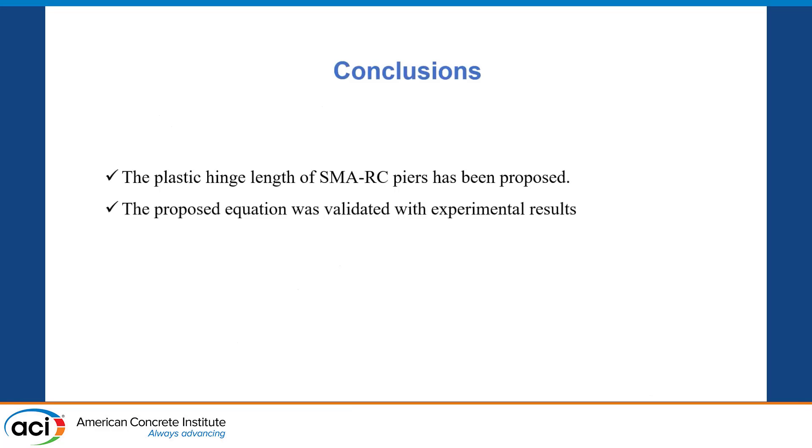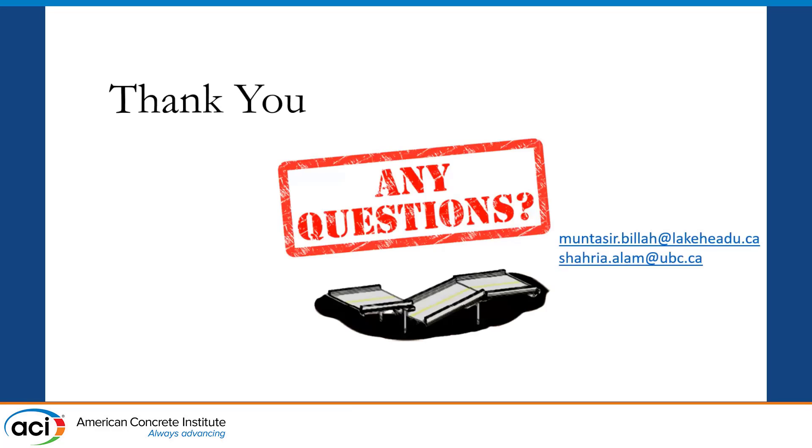To conclude, in this research we proposed the plastic hinge length of SMA reinforced concrete bridge piers. The proposed equation was validated using experimental results. That's all from my part. If you have any questions, I have shown the email addresses of Dr. Villa and Dr. Alam — you can redirect questions to them, or I can note them down. Thank you so much.